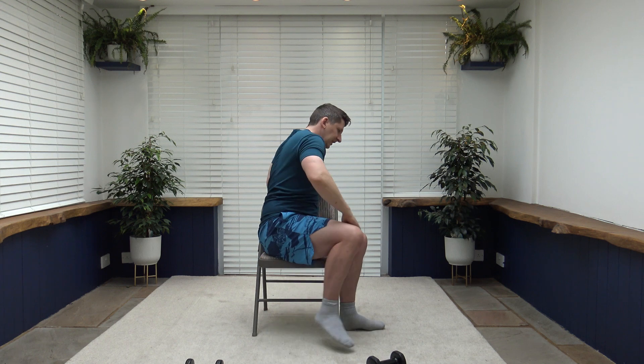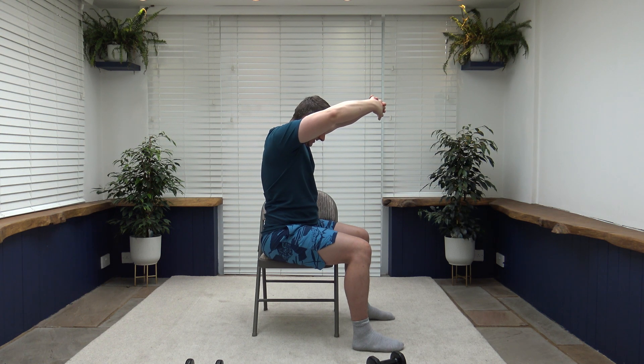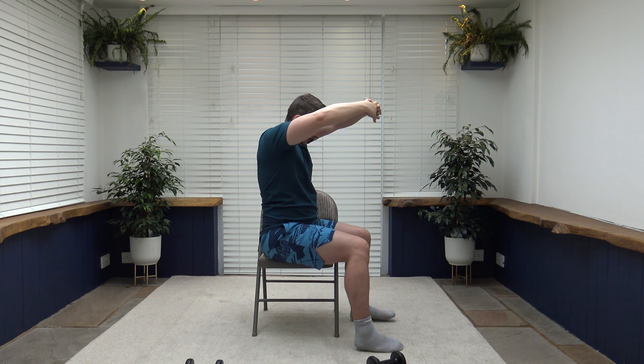Let's stretch out the upper back. Bring the hands up, interlocking fingers, elbows in, head looking down at the ground. Then let's stretch the chest muscles: arms behind the back, lift them up, push the chest out, head up facing forwards. Keep that core nice and strong, breathing under control.